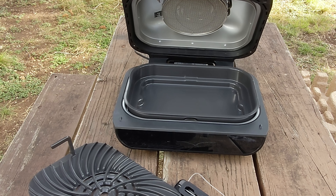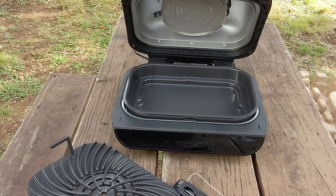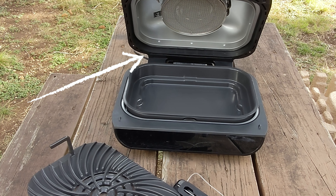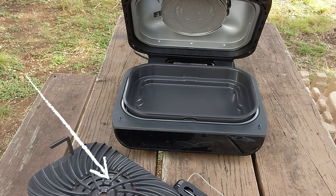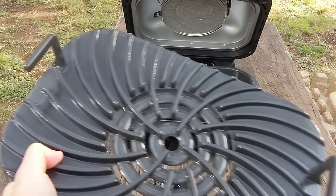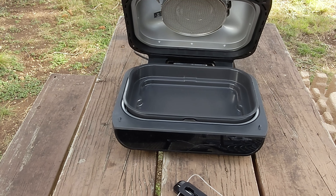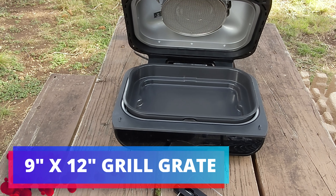Alright, guys, that's everything. Let me go over some specs with you real fast. This is a 1,760-watt Foodi grill with a hinged grill hood. It has a grill grate included — please don't get that confused with the other company's grill grate searing sizzle. This is a completely different product made by Ninja, proprietary to their grill. It has some weight to it. It's a 9-inch by 12-inch high-density grate with non-stick coating.